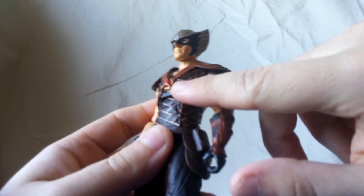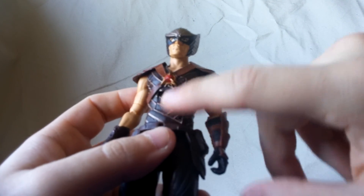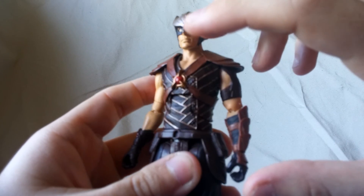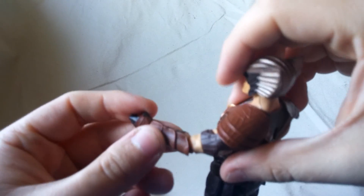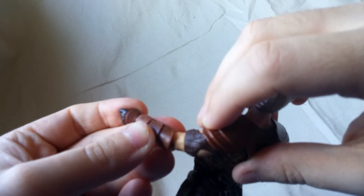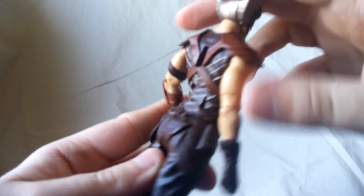It looks nice. His shirt has some sculpting — these lines are all sculpted, so that does look pretty nice. The gold stands out fairly well. On the arms, this piece is kind of molded in that same brown leathery color. All in all, that looks okay. I do like that.